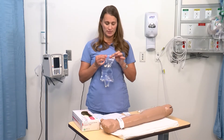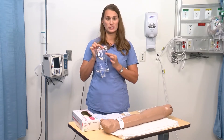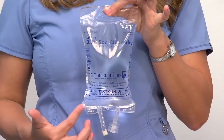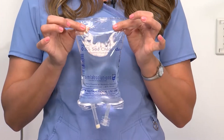You also want to make sure that you check on your bag the expiration date, which will be in one of the corners at the top of the bag. You also want to make sure that your bag is intact and does not have any holes or places of contamination.